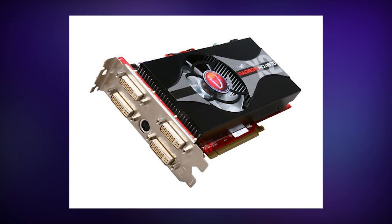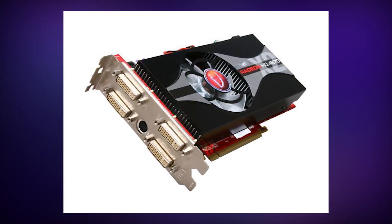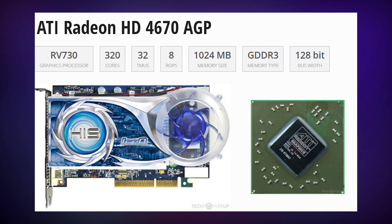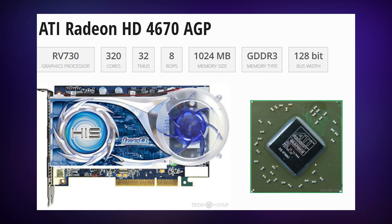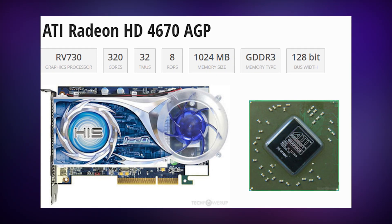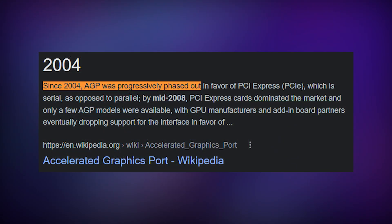It only really existed because it had 4 DVI ports and could power 4 monitors, except it could barely even do that. The next year ATI released the 4670 AGP edition that had 1 gigabyte of VRAM and was actually one of the last and most powerful AGP graphics cards, but AGP began getting phased out 5 years prior so it didn't really have much of a future.